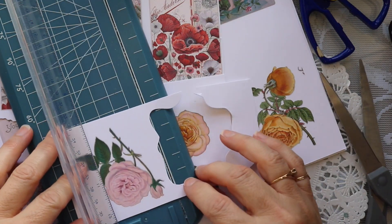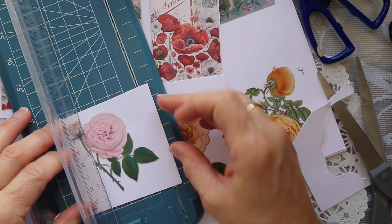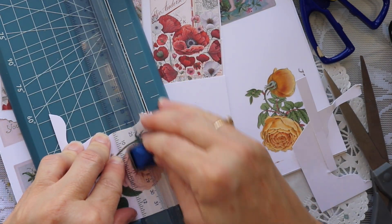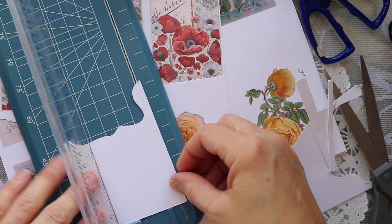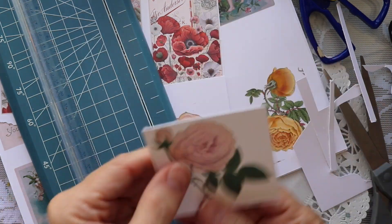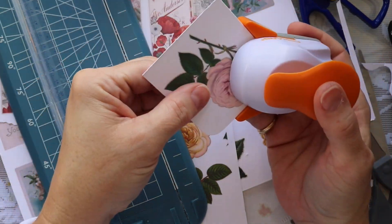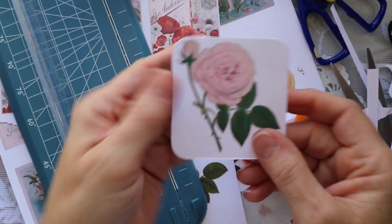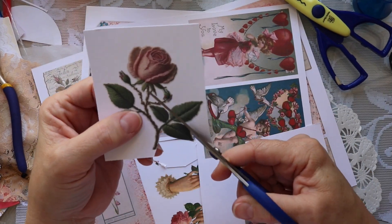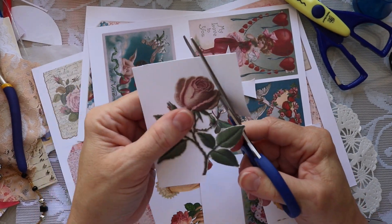The third way to cut and use ephemera is to just do a straight cut — you could make perhaps a tag, you could put it up on pop dots, it just gives you a nice clean piece of art to work with and just gives it a little bit more of a finishing touch. The fourth way is to do an actual fussy cut, where I get as close to the image as I possibly can with my straight-edge scissors.